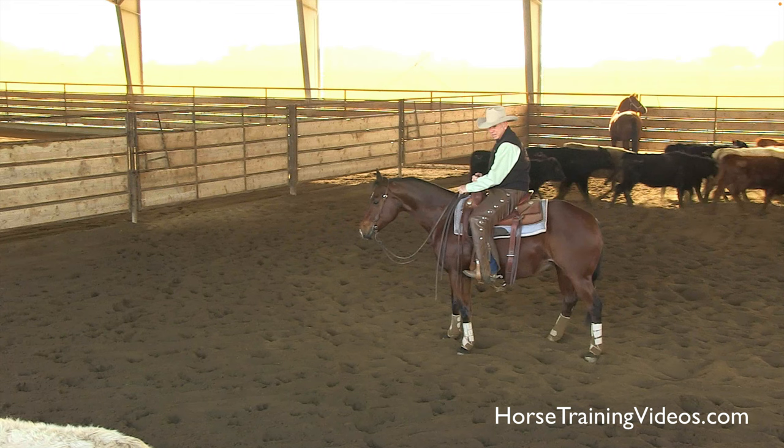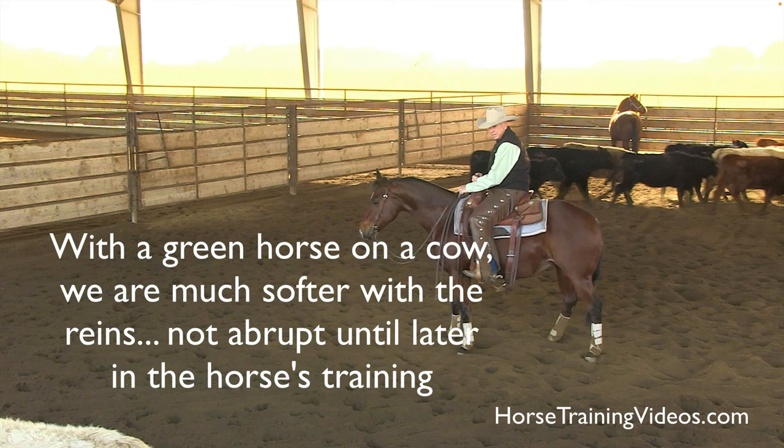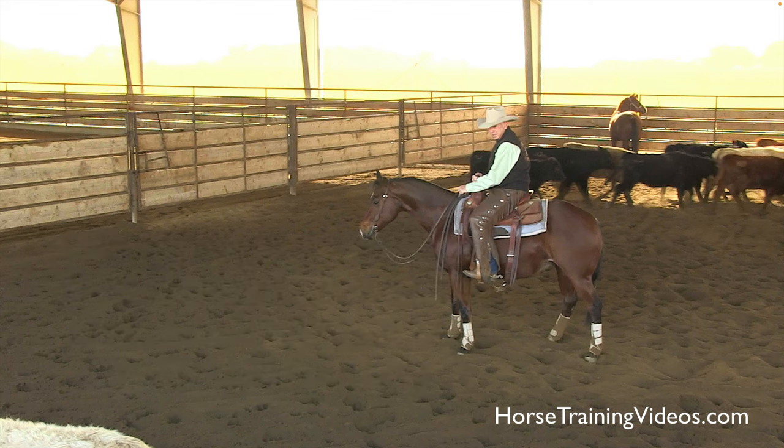Now, as important as that is, that's not what we do with a green horse on a cow — a horse that's just being started with the cow. We're not going to use our reins that abruptly. We're just going to lightly show him what we want him to do. After he's been on a cow for several months and understands the game, then we're going to start using our reins abruptly. The instant the cow stops, boom, we're going to ask our horse to stop, and that'll make him spread its hind legs and grab the ground.